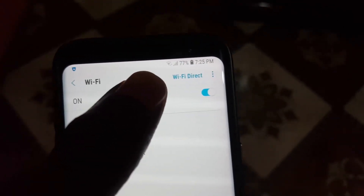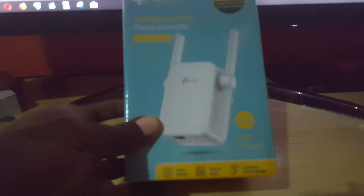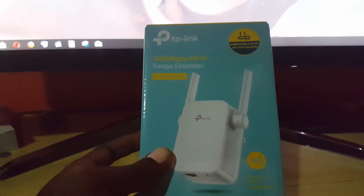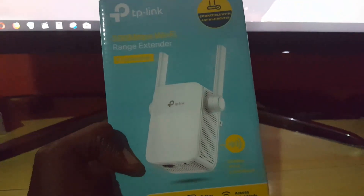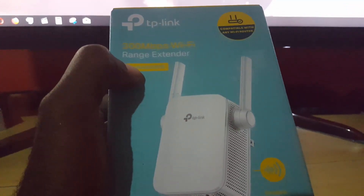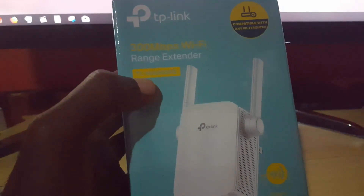What I'm going to show you is a device that will fix this dead zone issue and extend your Wi-Fi coverage. We're back in the main room and the device you'll need is this — it's known as a Wi-Fi extender or a Wi-Fi range extender. This is just one brand; I recommend this particular one because it's the one I use. It's from TP-Link and it's the 300 megabits per second Wi-Fi range extender.